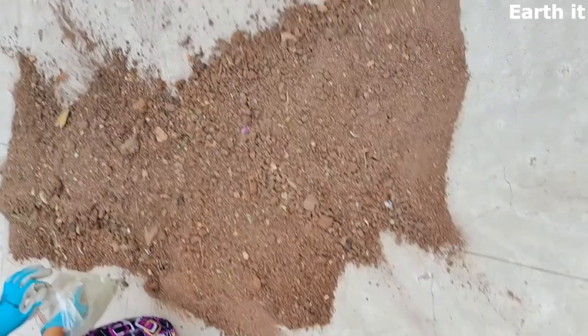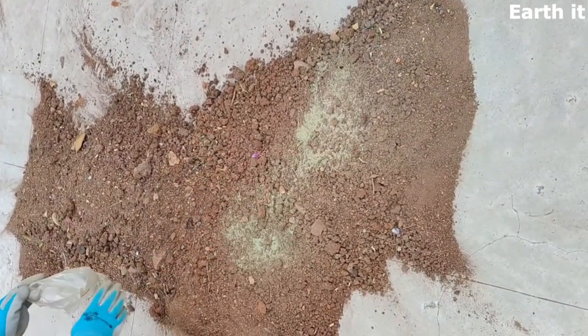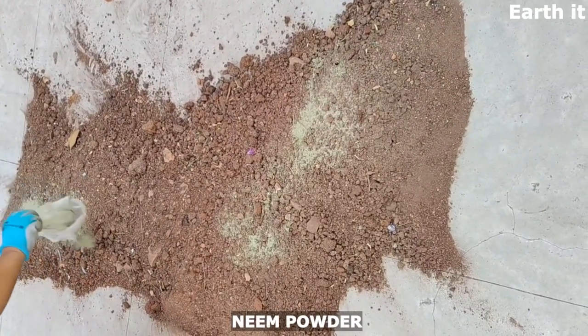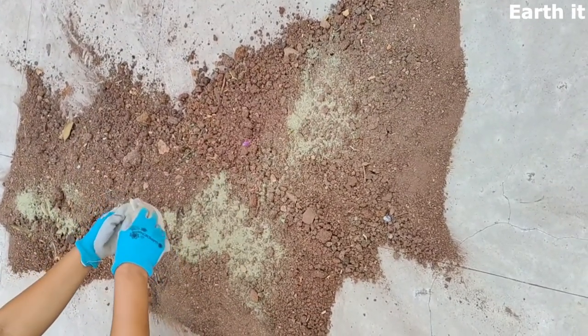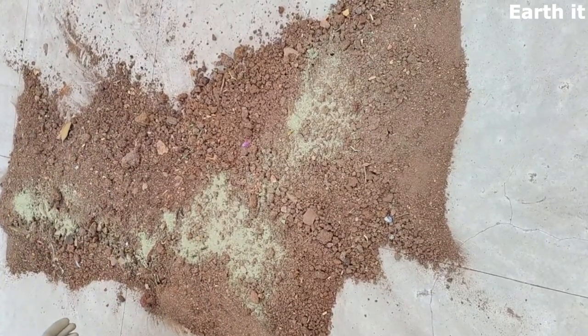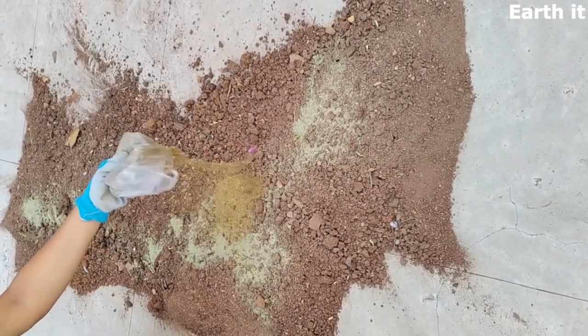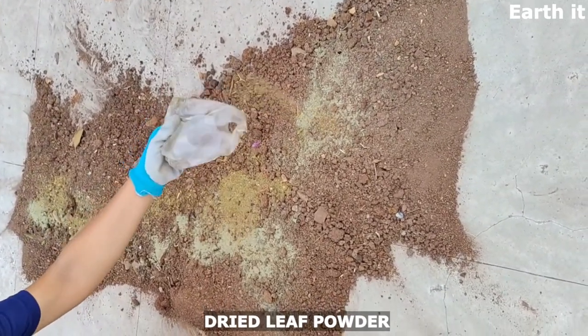The next step is adding ingredients. The first one is neem powder. Neem powder increases the immunity of the plant that's going to be placed inside, increases the fertility of the soil, and keeps ants away. This way, the development of earthworms is going to be faster if you avoid other insects in your soil.